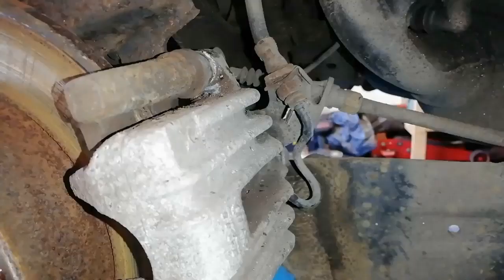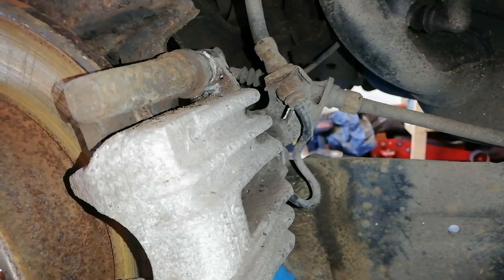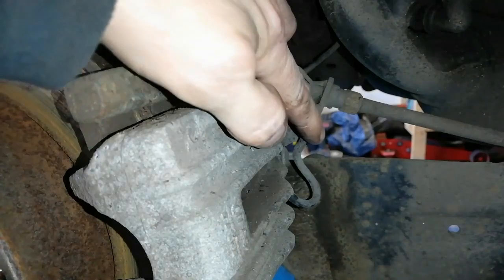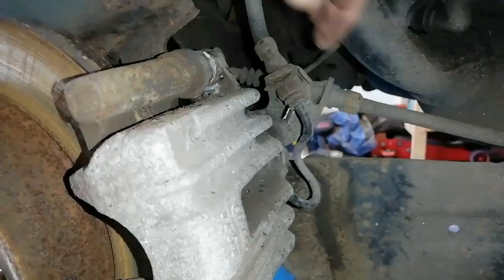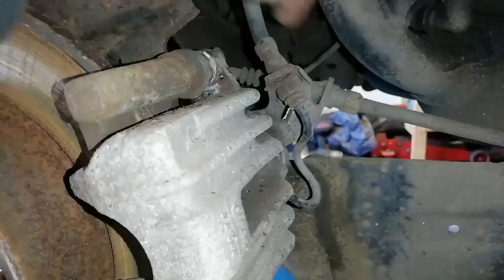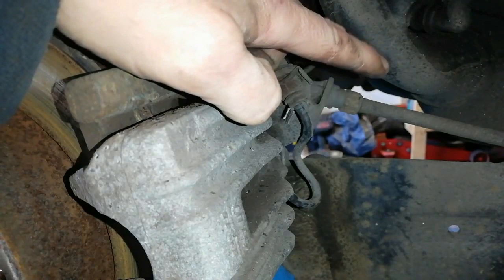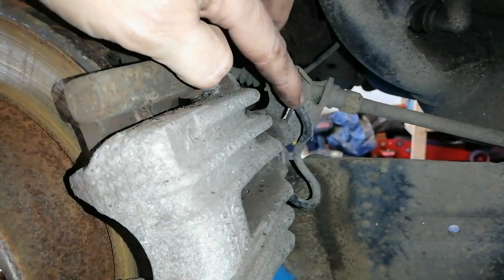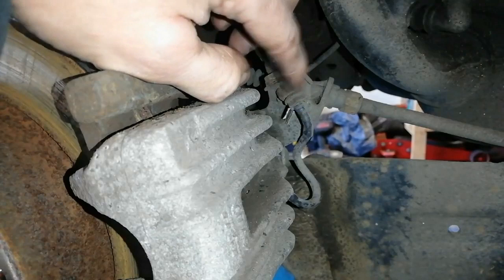So I've just put the caliper back on — there's no pads in it, that's just to hold it in place. The problem you're going to have with these types is this little line here that goes between the flexible hose and the caliper itself. That's a steel pipe, but the Volkswagen brake pipes are PVC covered, and you can more or less see it there — this is all swelled up here. This PVC isn't going to break, it's going to twist the pipe and you'll rack the pipe, so you don't want to twist the pipe.